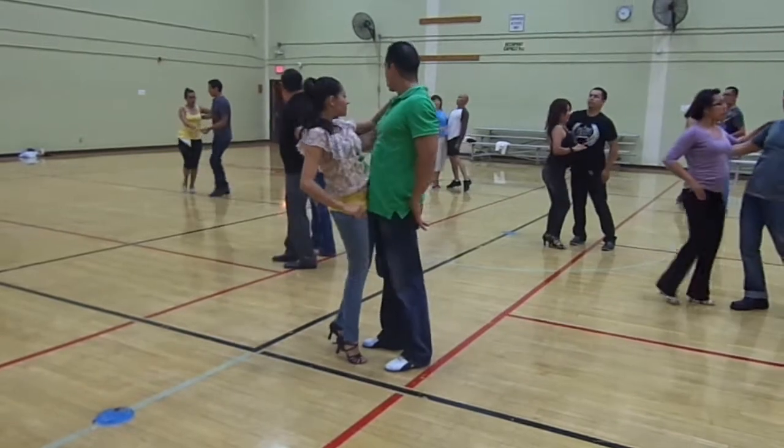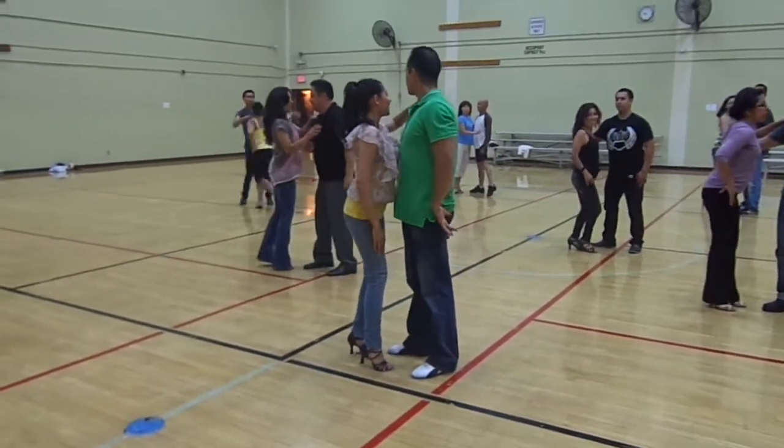From here we're going to walk her, one, two, and three, five, six, and seven.